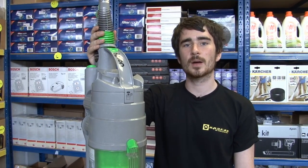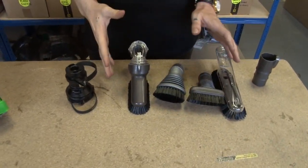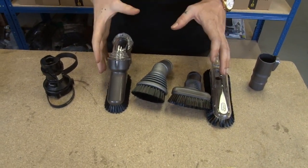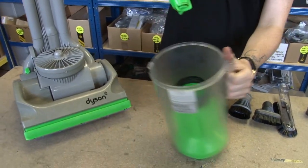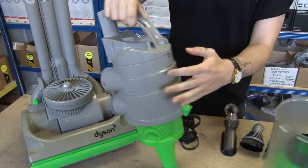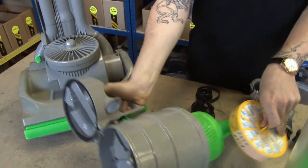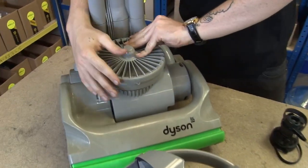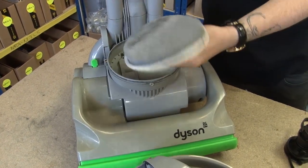The most commonly replaced parts are stair tools, brush tools, as well as loads of other tools which are compatible with the DC04, the bin assembly, as well as the cone seal, the cyclone assembly, the premotor filter, the postmotor filter lid, and the postmotor filter.